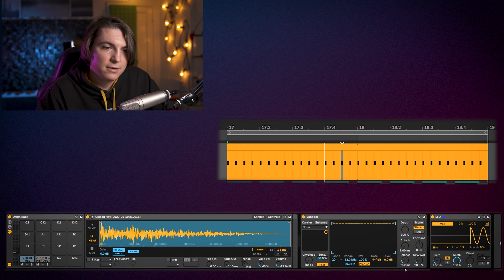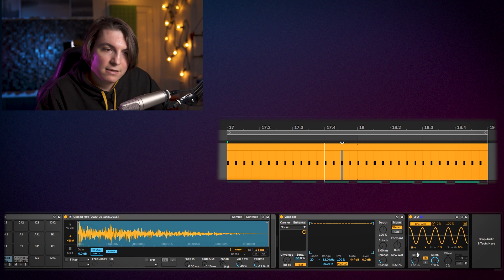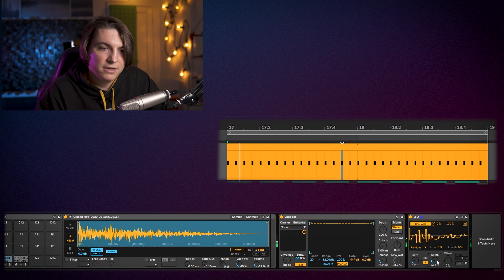We can map the drive signal to the LFO. First set it to random, then play with the rate at 16th notes. Then bring the rate down so it's not going all the way up and down, and bring the depth down so it's mostly between zero percent and fifty percent.